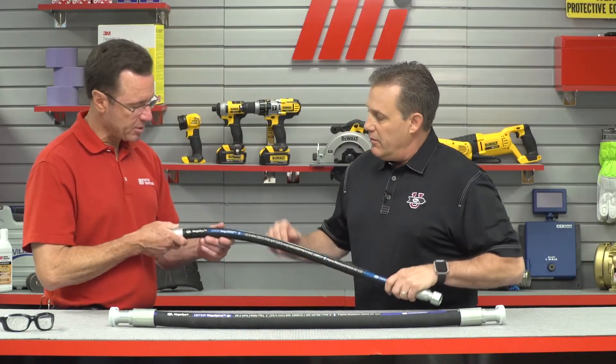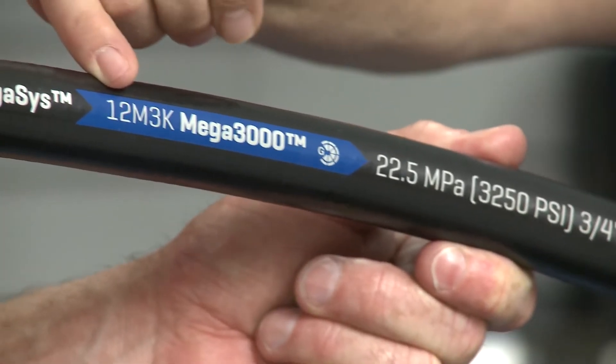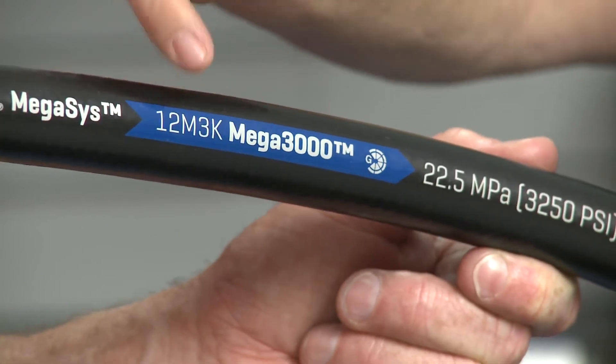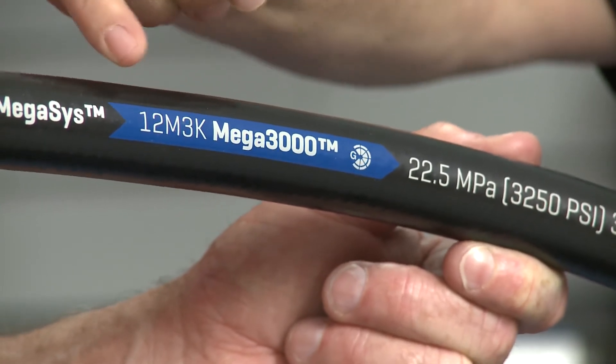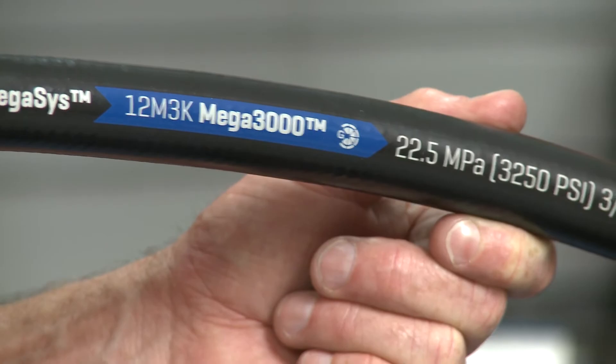Let's take a look at the hose and I can show you how we simplified the identification process. Let's hold this up so everybody can see. So we have our 12M3K. The 12 designates the size — it's in 1/16th of an inch, so 12/16ths is 3/4 inch. M is the Megasys half bend radius, and 3K is 3,000 PSI, and it's all color-coded blue. That designates 3,000 PSI.